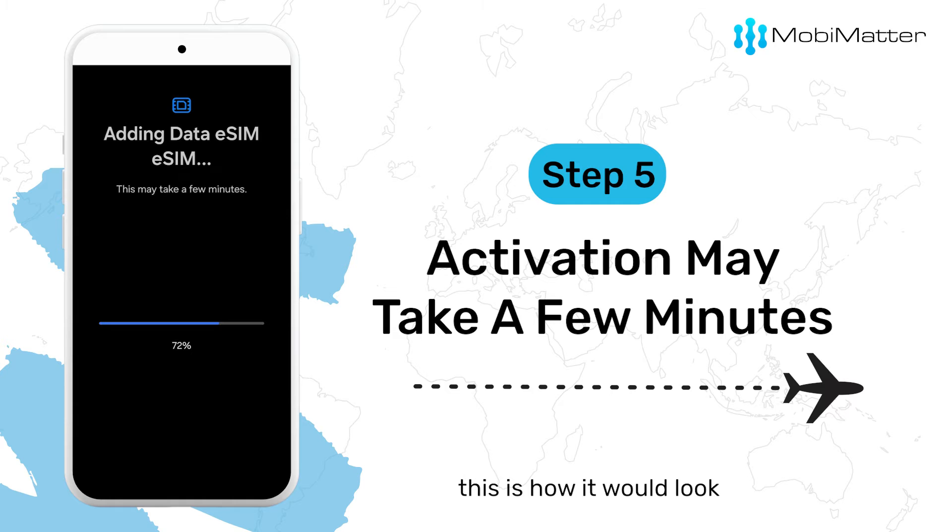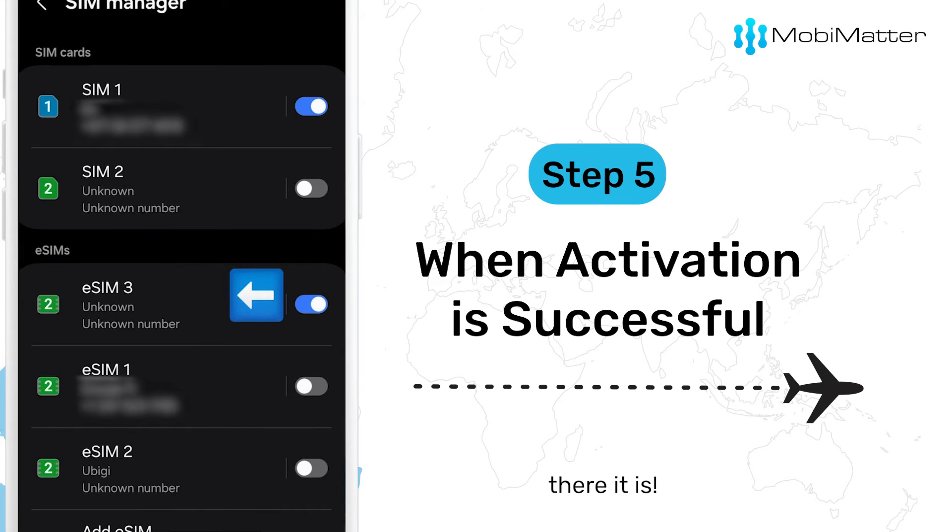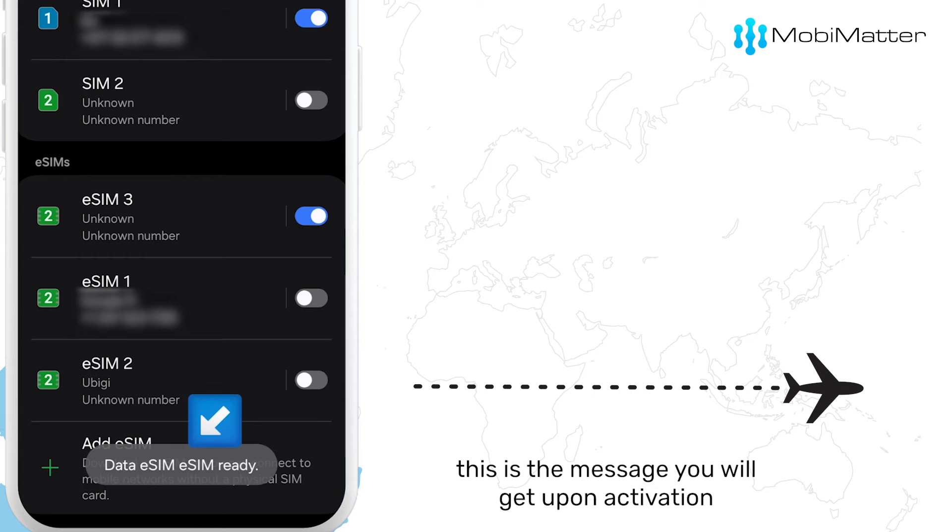If the activation is smooth, this is how it will look, and your new eSIM will be added here. There it is! This is the message you will get upon activation.